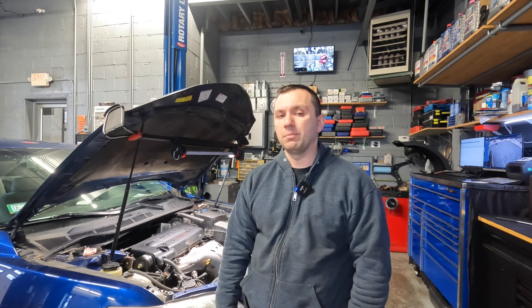Hey guys, welcome back to the channel. So today we got a 2008 Toyota Camry that's in here for the check engine light. I scanned the codes and it has lean codes and a bunch of misfires. What I'm going to do is smoke test the engine and see where the leaks are coming from. I think there has to be a common thing leaking here, and a smoke test is the best way to test it.